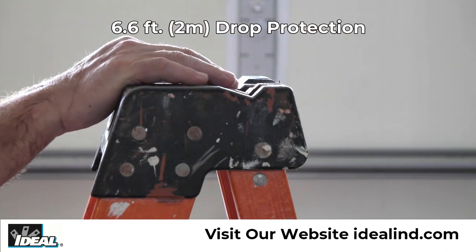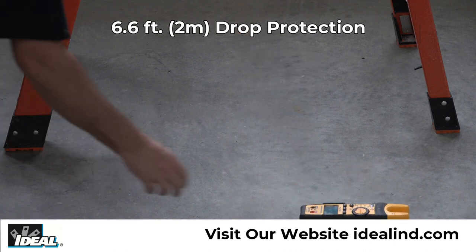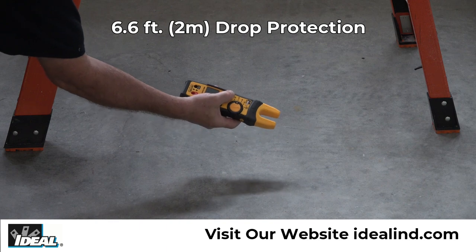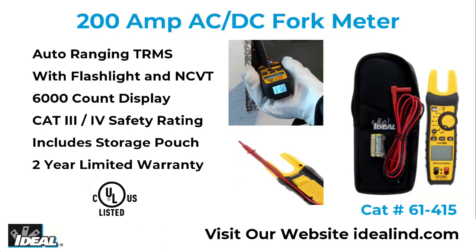A pro-industrial grade over-molded design makes this tester easy to grip and it can withstand a drop from 6.6 feet. The 61-415 Tight Sight Fork Meter is a rugged tester for everyday use that can be used in residential, commercial or industrial electrical applications.